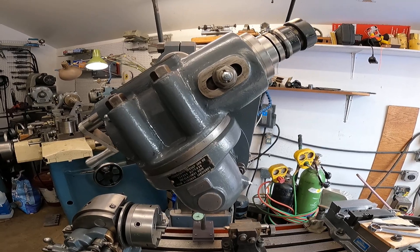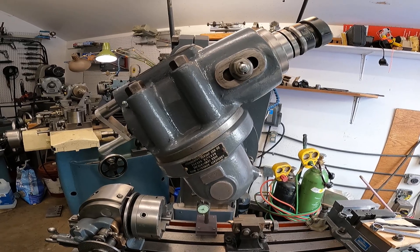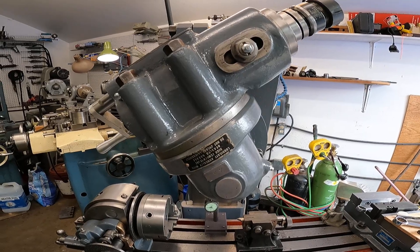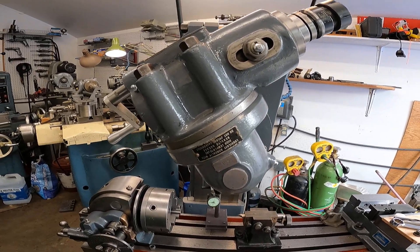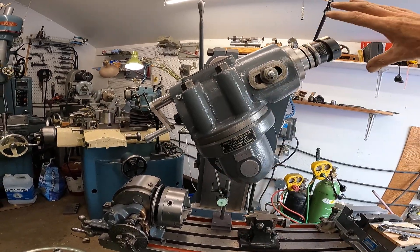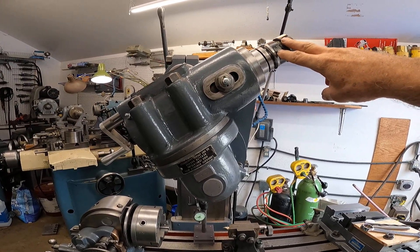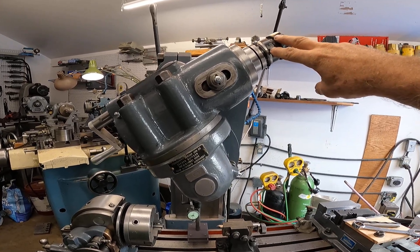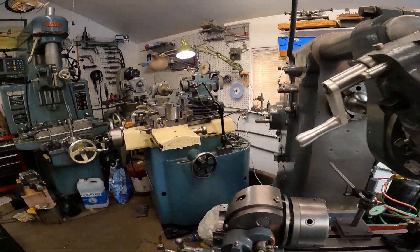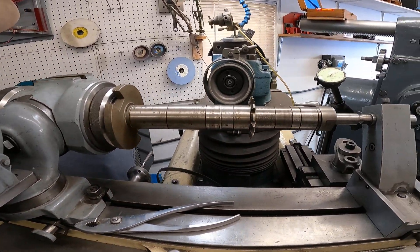We're looking at this Brown and Sharp horizontal milling machine made in about 1942 during wartime. This is the vertical head, which I've swung totally out of the way. This mill has a function I couldn't show last time because I was missing one of the pieces, and that just came in.